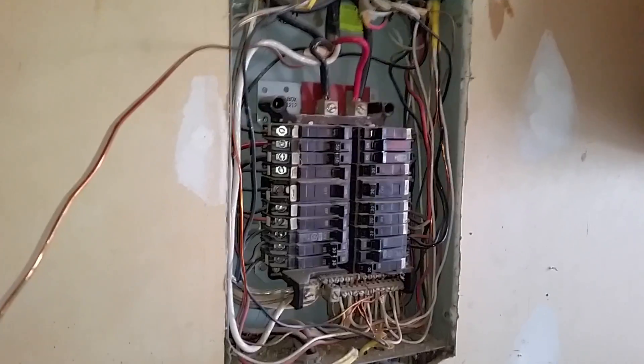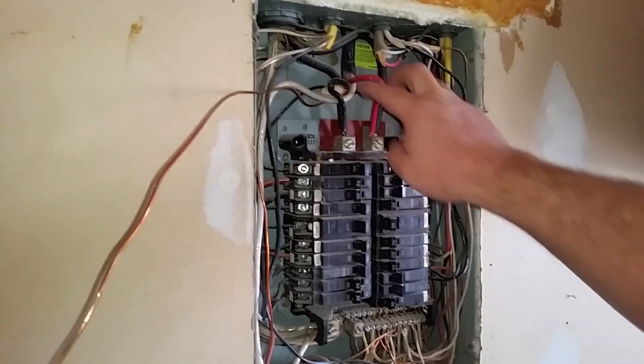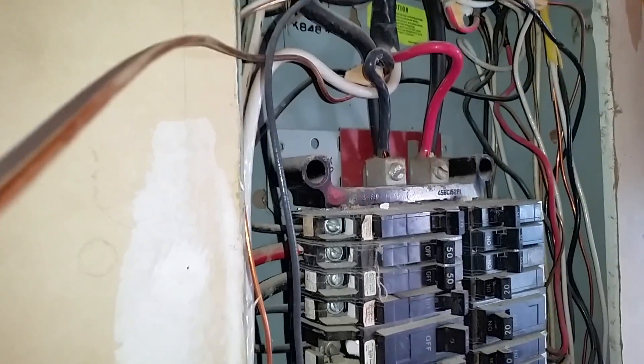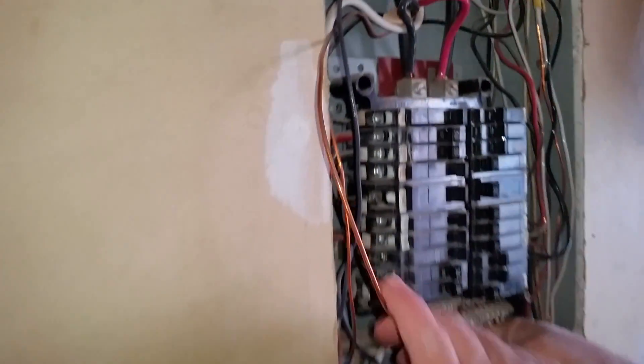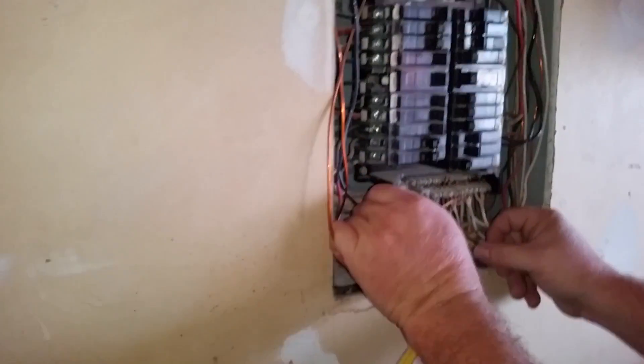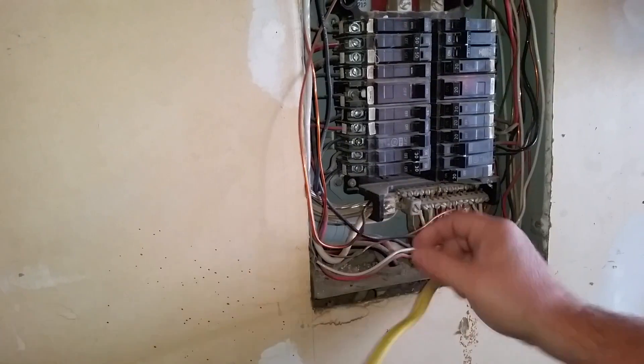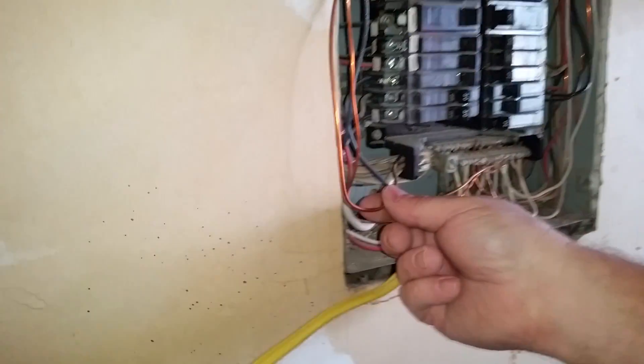Doing a panel change — there's a few things we noticed. First of all, they're double-tapped on the lugs, and that's run into a hot tub. The ground was just stuck on the lug up there, which is crazy. They've also got a lot of corrosion going on here, some issues.